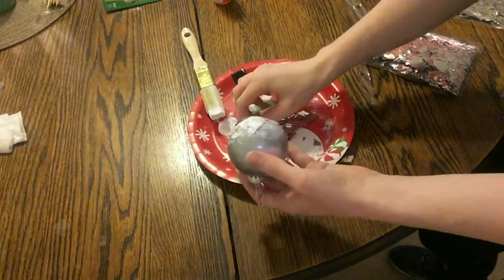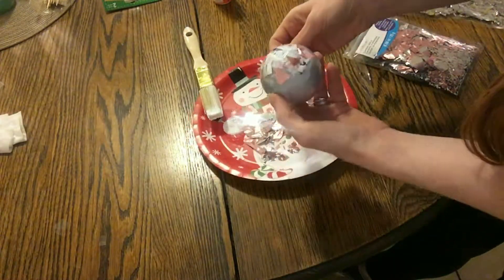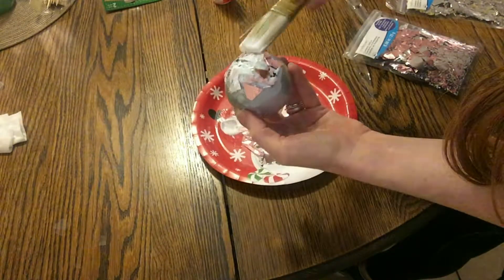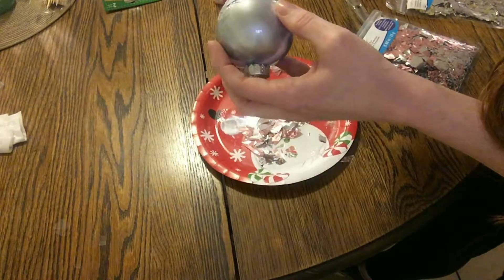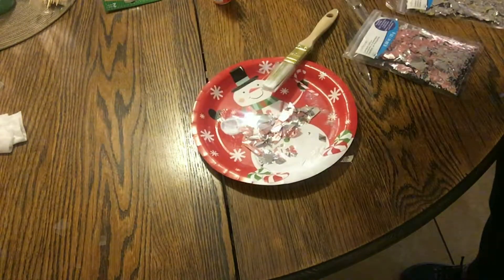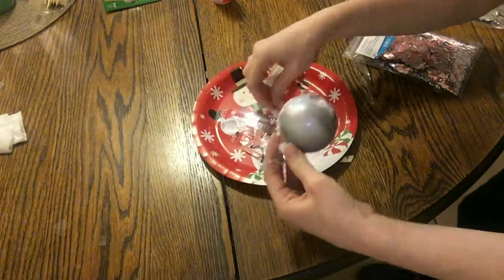I was sticking them on piece by piece because it was so chunky. I tried just sticking the glued end of the ball into the pieces, but because it was so chunky it didn't really pick up. If it's more finely chopped, perhaps it would work better that way.